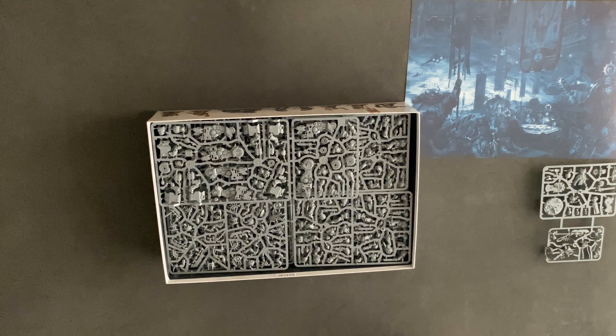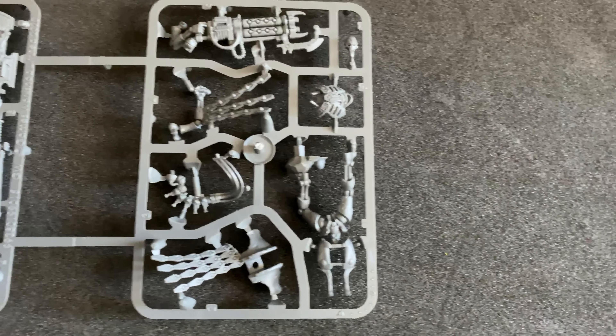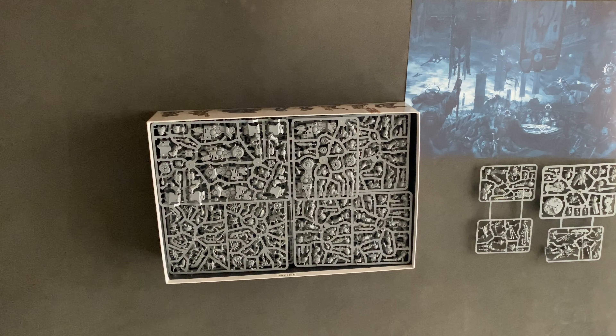And next you get the lieutenant with the Volkite pistol and storm shield. And then you've got the — is that the Necron Warden as well? Let me know in the comments if that's the Necron Warden, attached to the sprue of the lieutenant as well.